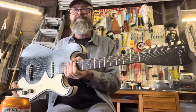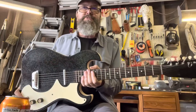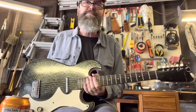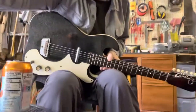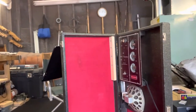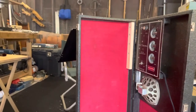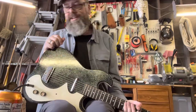Check this out — there's an old Sears and Roebuck Silvertone 1448 from the mid-60s, and it comes with this awesome case. The case needs a little bit of love. It's got a tube amplifier built into it — how cool is that? The tube amp fires up, but no volume yet, so I need to do a little bit of work on that.